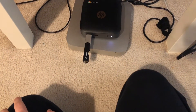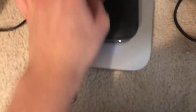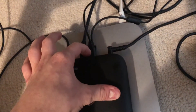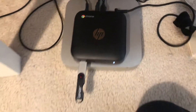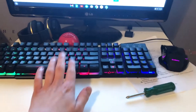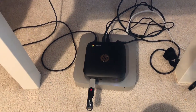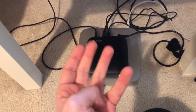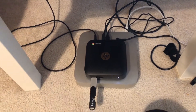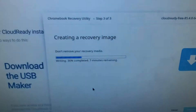I realized there are actually four USB ports on this computer — not just two like I thought. So I'm still connected to the keyboard and mouse, and there's a flash drive in another port. Right now it is creating a recovery image.